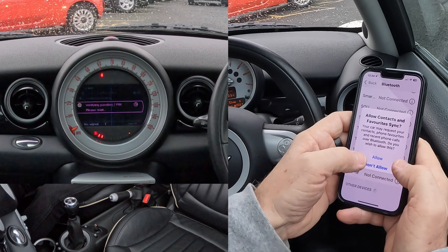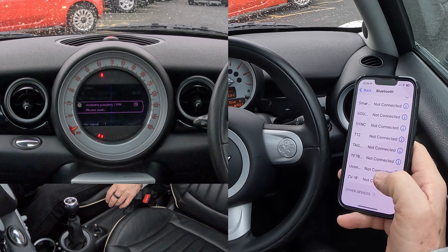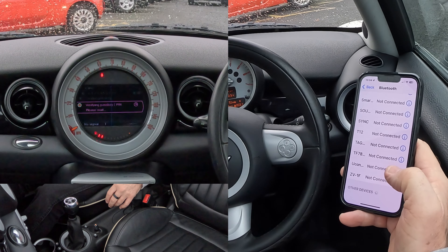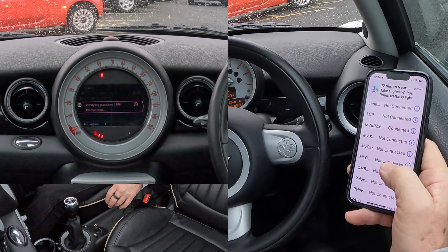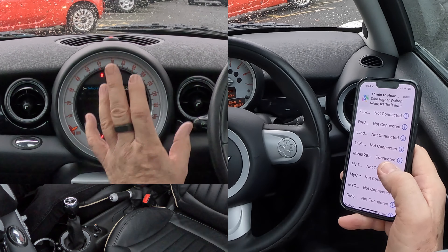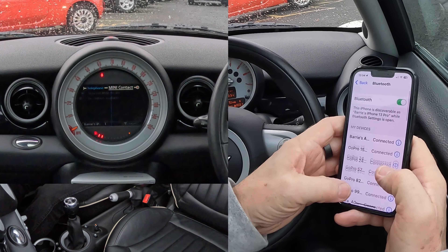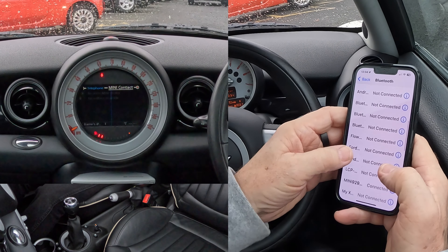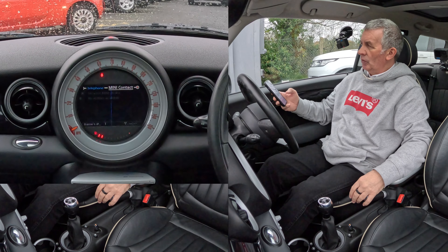Confirm passkey and pin — nought nought nought nought nought. Pair, and allow contacts and favourites to sync. It's thinking about it. Once that confirmation comes up, that's a good sign — it's pretty much telling you it's paired. It's now paired. Go to the top to verify — Mini connected. That's it, all done.